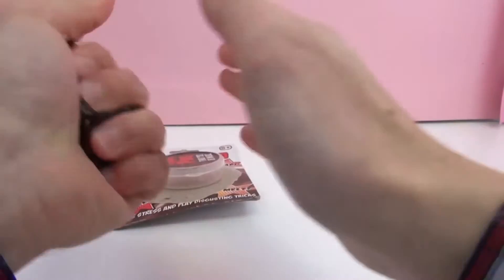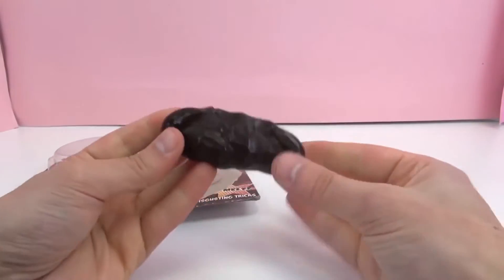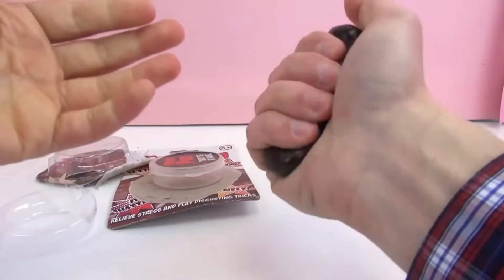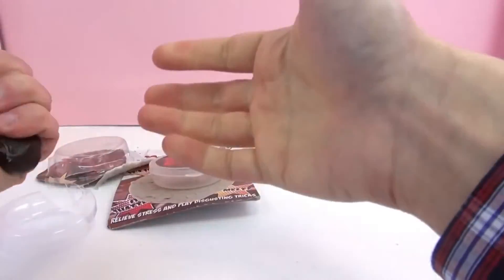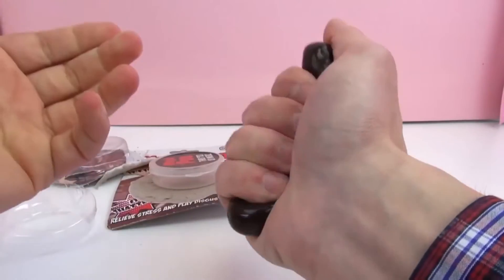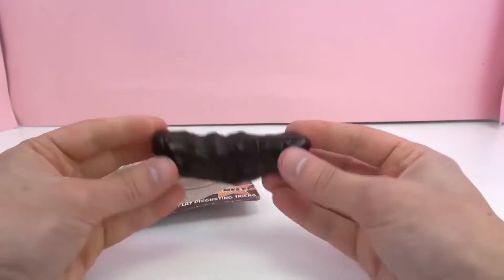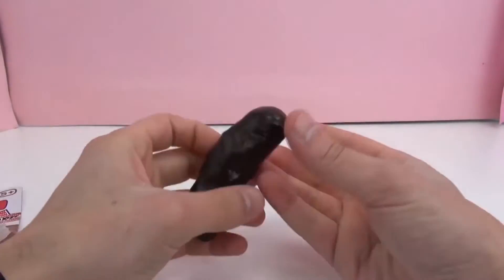If you wanted to, you definitely could play a prank — yep, there it is. The poo shape, if you want to. Personally, I think it's pretty gross. I would rather just use it as a little stress ball, but it could be a funny prank if that's what you're into. So this is our Magic Poo — pretty weird, pretty funny little prank toy.